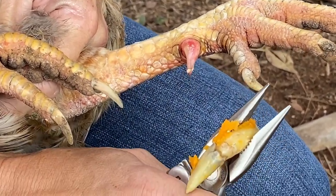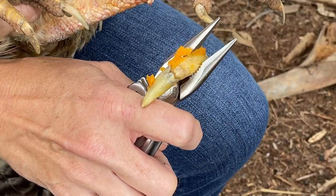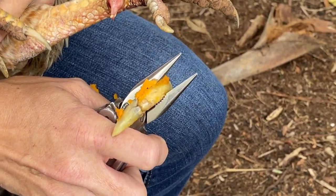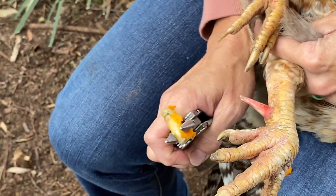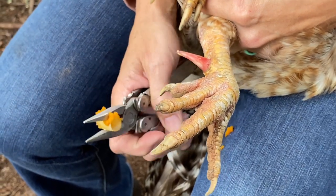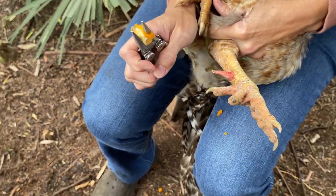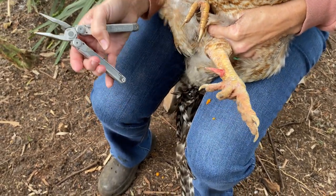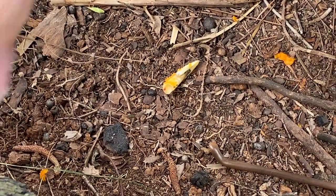So that's basically like a really hard fingernail that's grown. You can use a little blood stop on this. We're actually going to put a Lumishield spray bandage on him to cover that up. We're going to do the other one and then we'll show you how we do the silver spray.